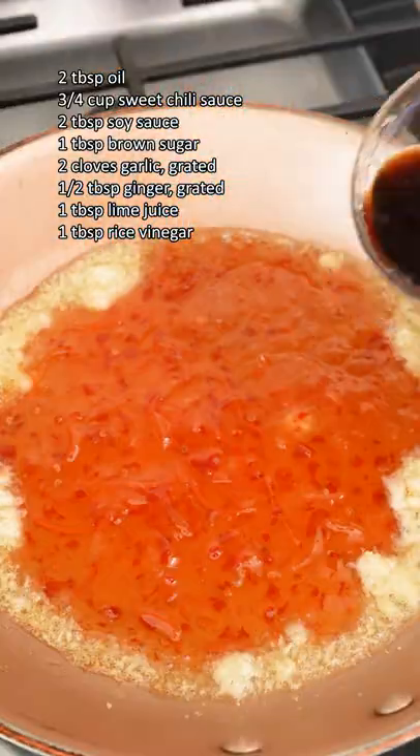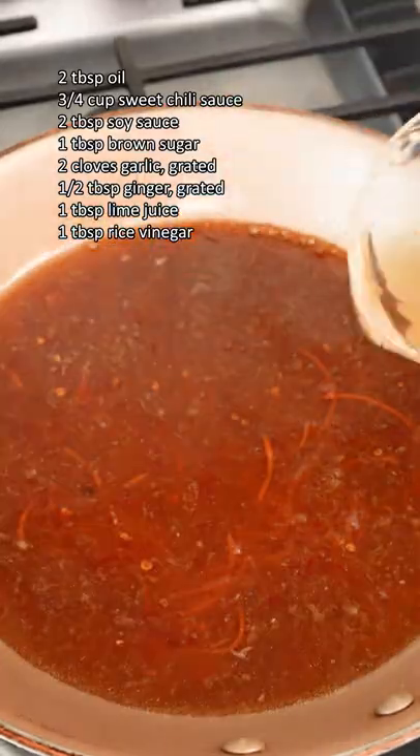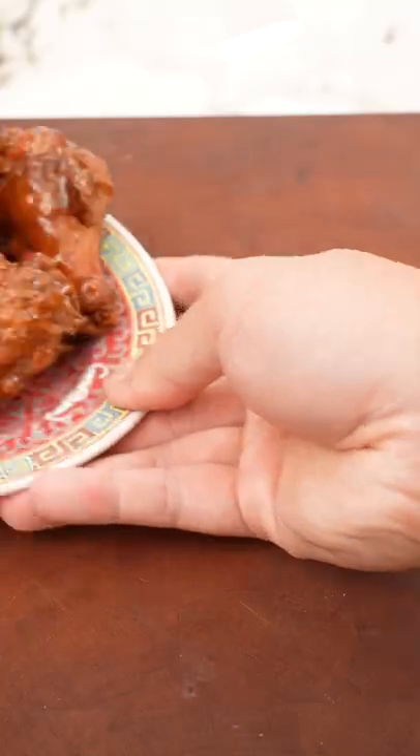Next, fry grated garlic and ginger in some oil, then add sweet Thai chili sauce, soy sauce, brown sugar, and lime juice. Mix together, then add some rice vinegar to balance out the sweetness and cook over medium heat. Toss with your wings and enjoy!